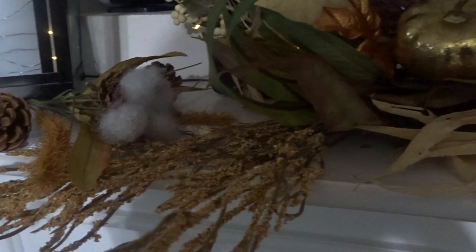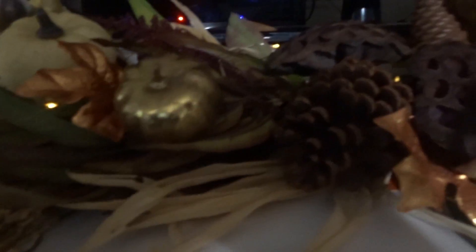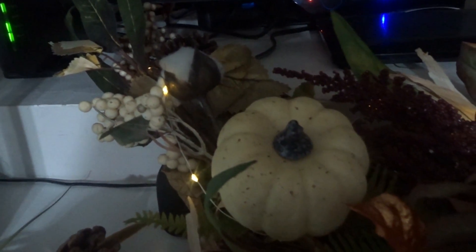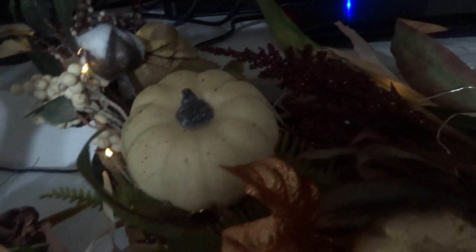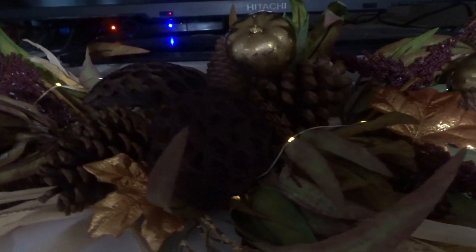I have other picks hanging down forward to bring some dramatic element to my garland. I decided to use these picks from Michaels — I love the white pumpkins on there as well as the cotton and the really taupe-colored berries. They are absolutely beautiful. In this swag I just added more picks and built upon it, adding these gold pumpkins.